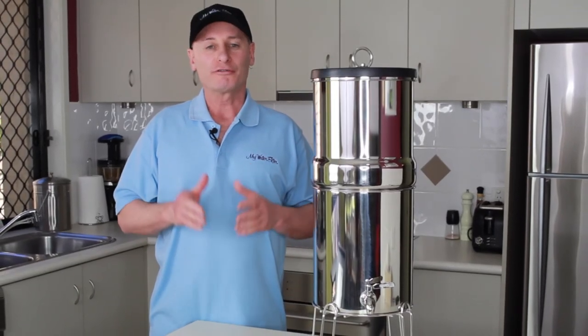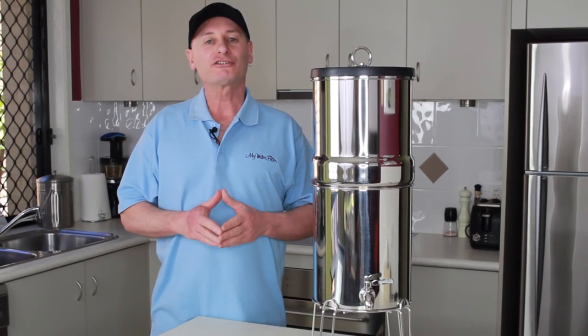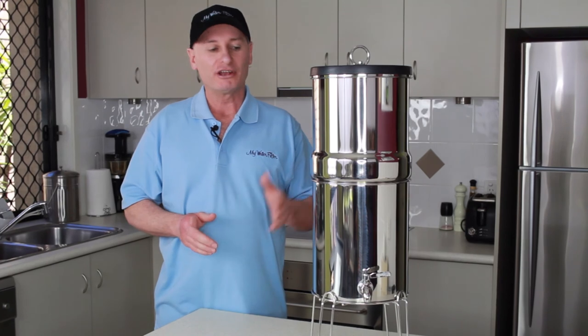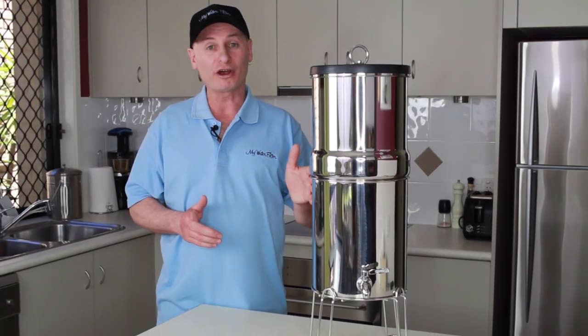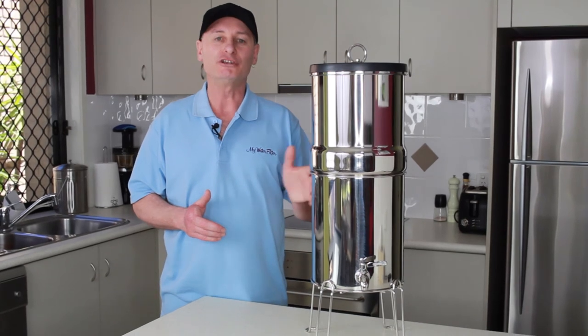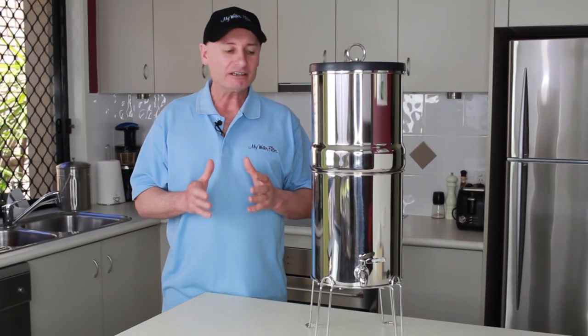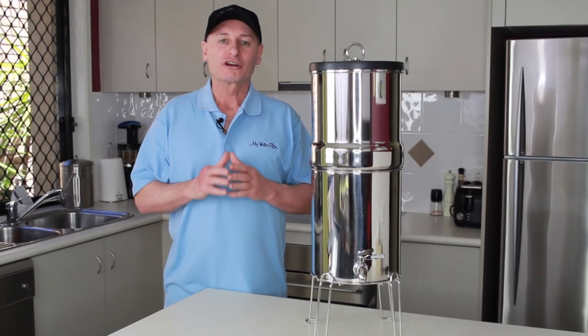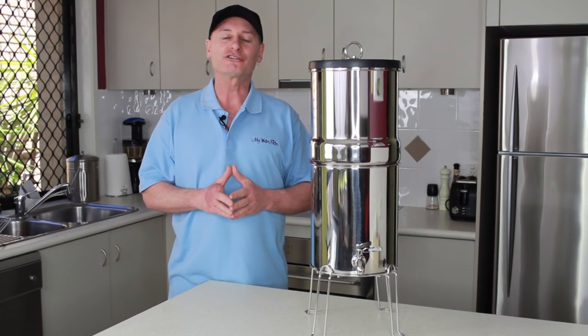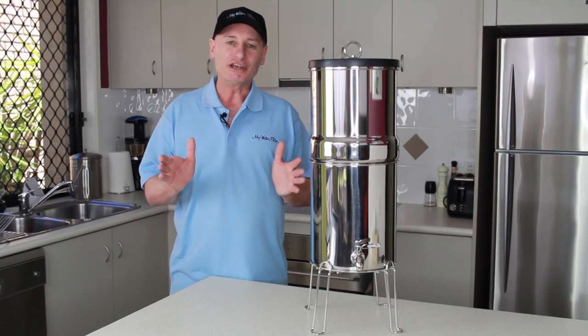So if you are looking for a quality stainless steel gravity water filter at an affordable price, this 0.5 micron ceramic gravity water filter is for you. Creating magnificent clean filtered water for you and your family is just a great way to live. Enjoy.